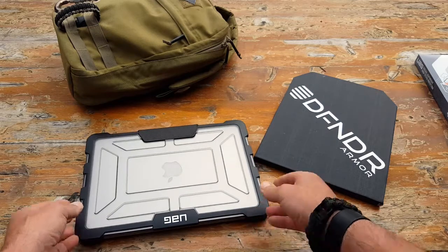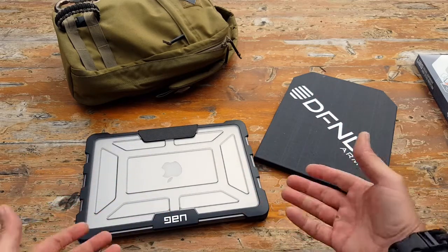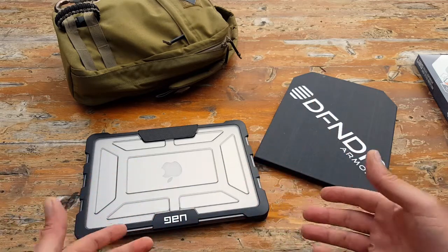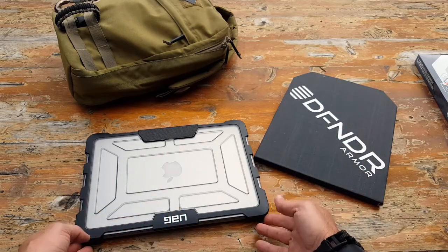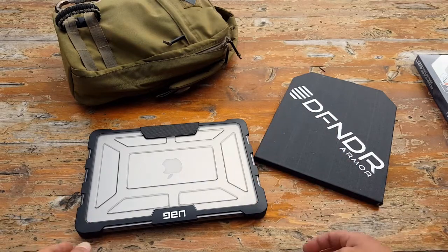Keep in mind that Urban Armor Gear designs cases for other laptops, other MacBooks, tablets, and a plethora of different phones and other devices. I'll put links to their site in my blog post so you can access it and see if your device is listed and pick up one of these cool protective cases.